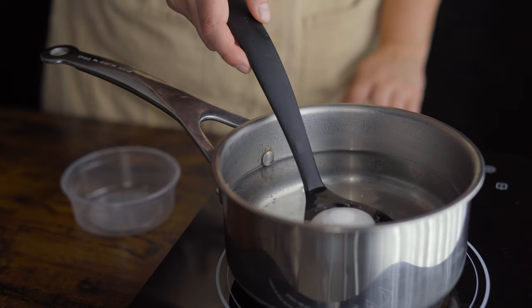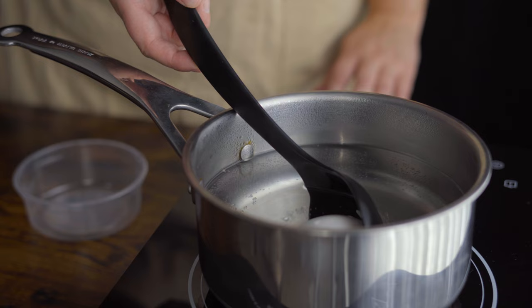Using a slotted spoon, slowly lower your eggs into the water, and then set a timer for 6 minutes and 30 seconds.